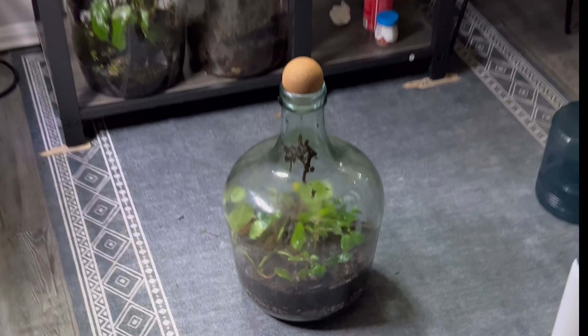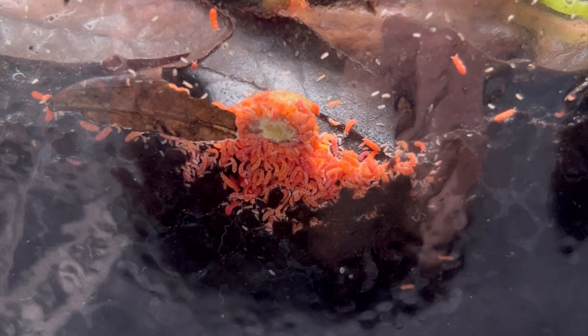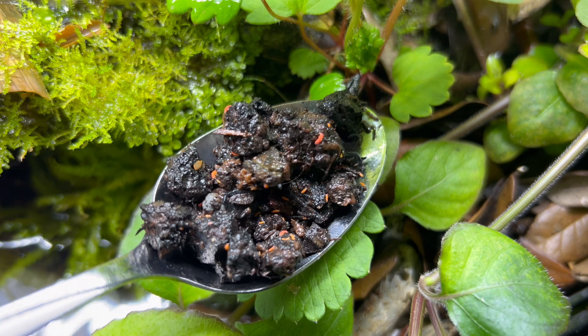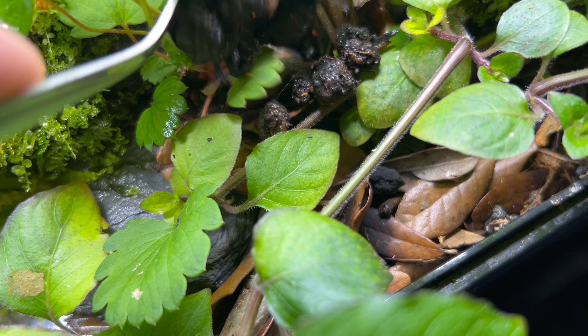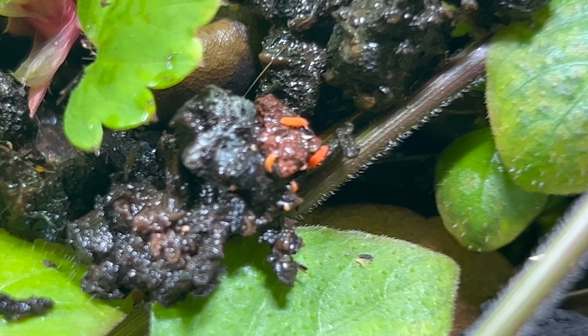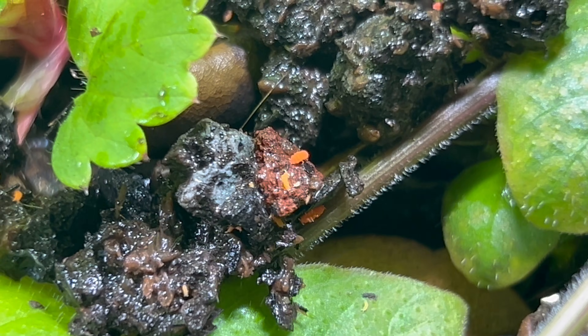Vampire crabs can be some messy eaters so I needed a clean-up crew. I went to one of my closed bottle terrariums in which I have a colony of orange springtails. These guys will eat all of the decaying plant and animal matter, preventing mold breakouts in this super humid environment. They're also a great snack for my vampire crabs to scavenge.